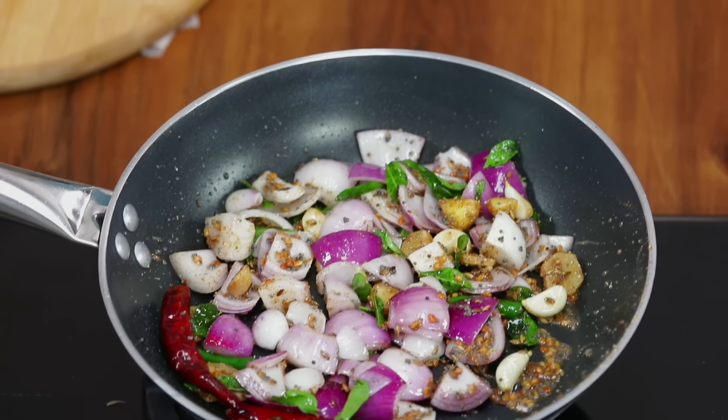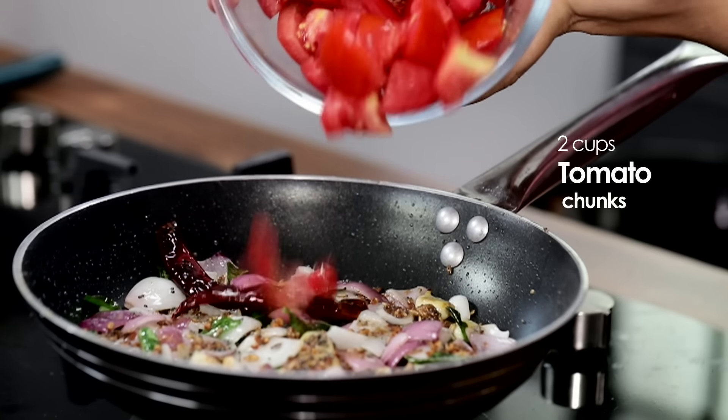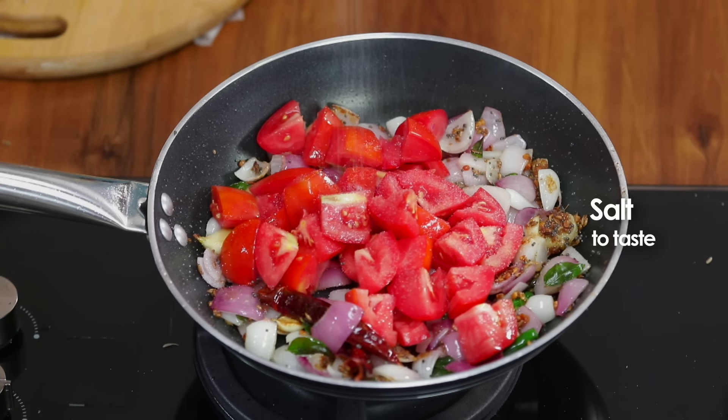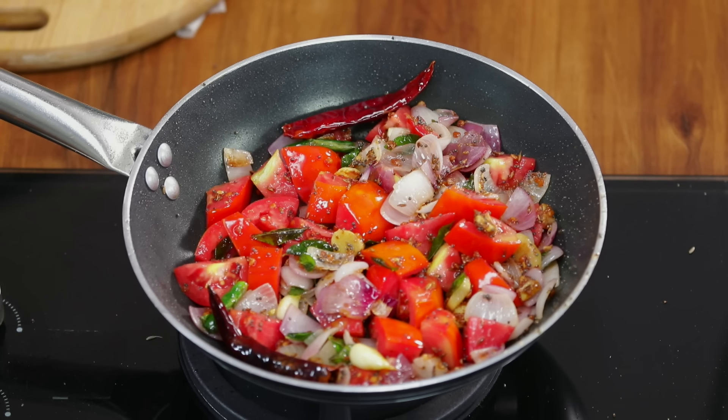Nicely just toss it. The onions will be browning — sweat them, which means cook them a little while so the garlic paste rawness is removed and the onions become soft. Then we will add the tomatoes and a little bit of salt — it will give a great taste to the chutney.